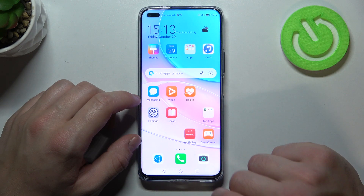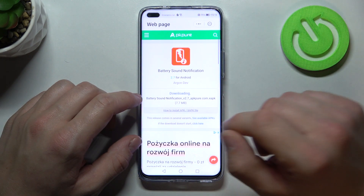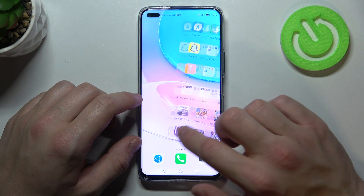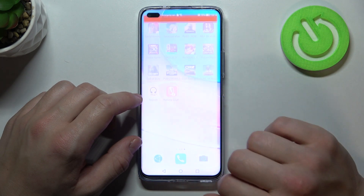At the beginning, enter the Huawei App Gallery and search for the battery sound notification app. Download it and then open it.